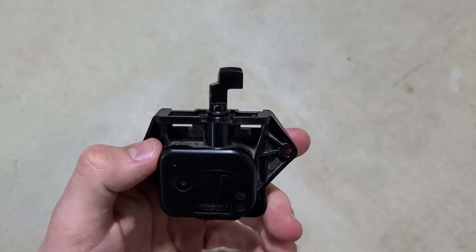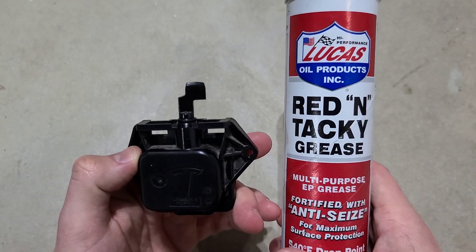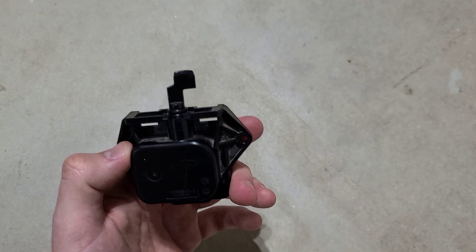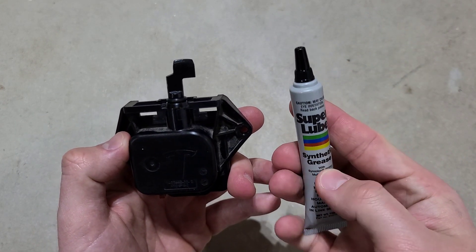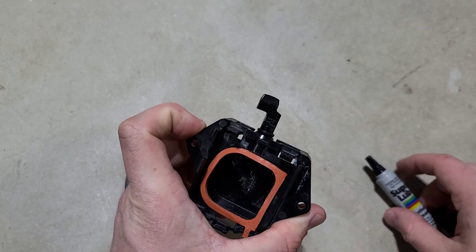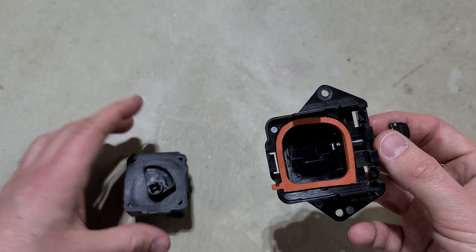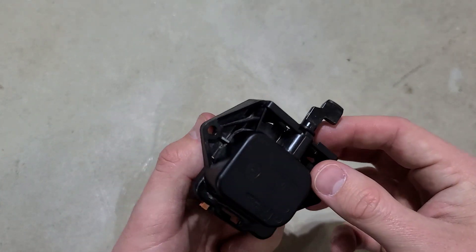Originally, what we used was this red and tacky grease, which ended up helping temporarily — but believe it or not, for silicone o-rings, that's not what you want to use. What you want is this Super Lube synthetic grease. It is specifically made for rubber o-rings, because the red and tacky grease may have actually expanded this o-ring substantially more than it was supposed to. And believe it or not, the entire latch piece was all good.